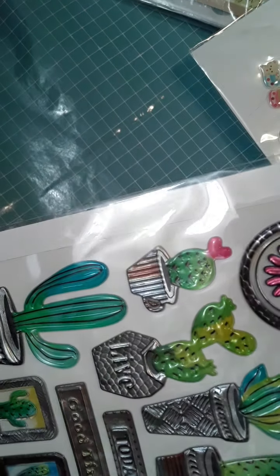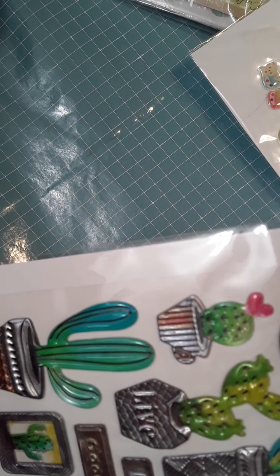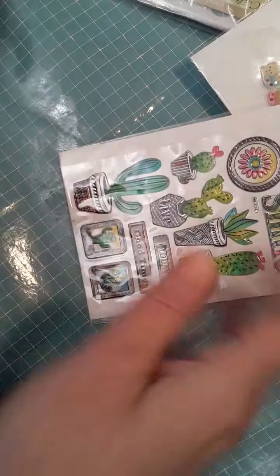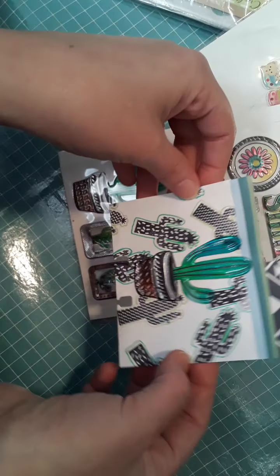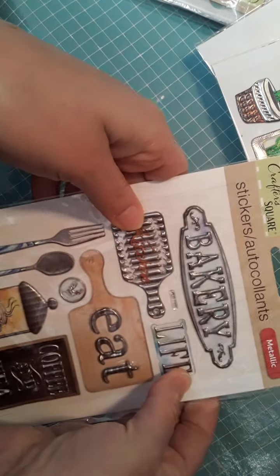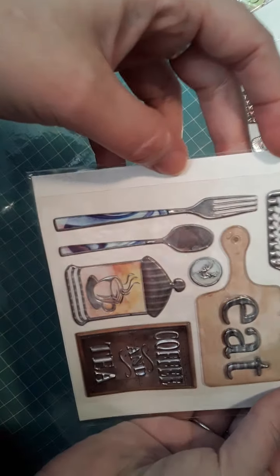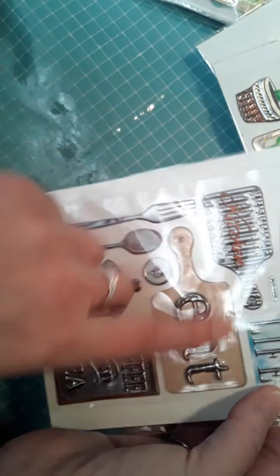I did use one of these on one of my memory deck cards that I made. I wanted kind of that little southwest feel to it, so I did use one of those. This is another one from their similar collection — also metallic. This is like their bakery sheet with eat, coffee, and tea designs.